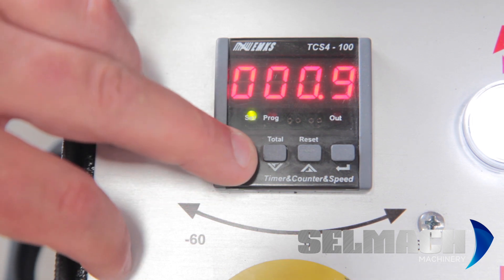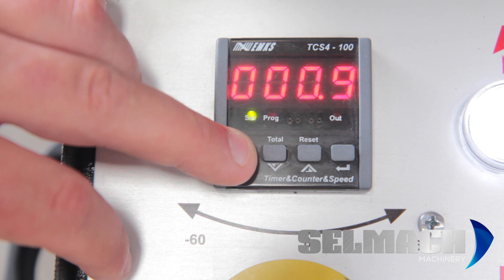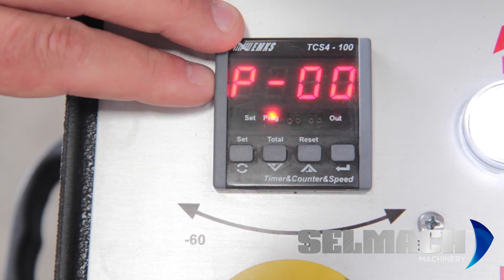To do this, you have to press the set button down for quite a few seconds. As you can see, this gets you into the program mode.